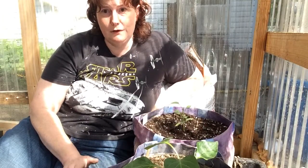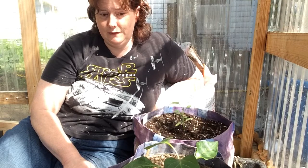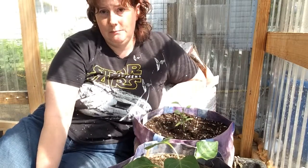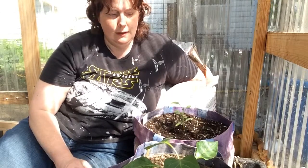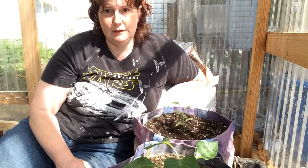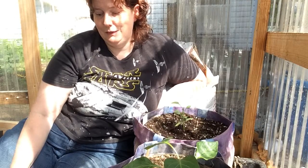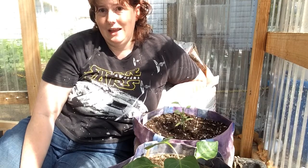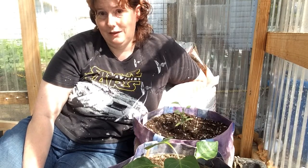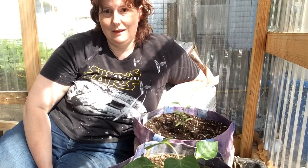With container plants, sometimes during the summer I have to water twice a day with my smaller pots. Just keep them watered and your plants will grow and stay happy. I went on vacation last year and didn't water for a week — by the time I got back, everything had gone crazy and needed water. It was not fun.